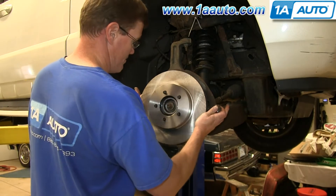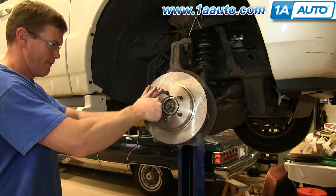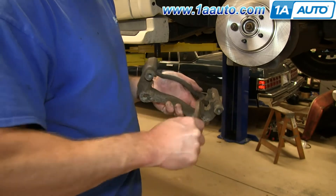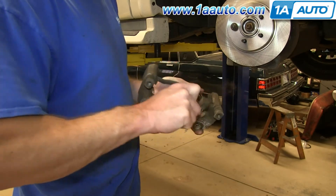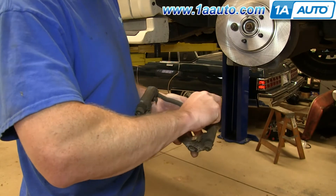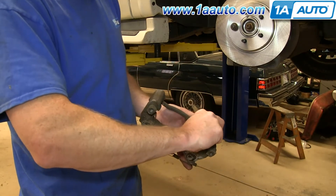Take your new rotor and push it into place, then replace a lug nut just to hold it there while you reassemble the caliper bracket and caliper. If your new brake pads do not come with any new slides, you'll want to wire brush off the old slides. If they do come with new slides, you can just pull the old slides off and clip the new slides into place.